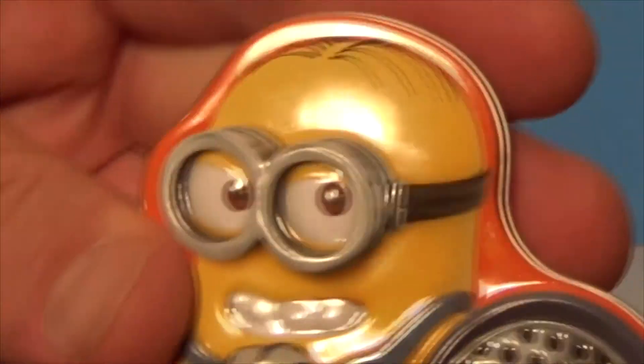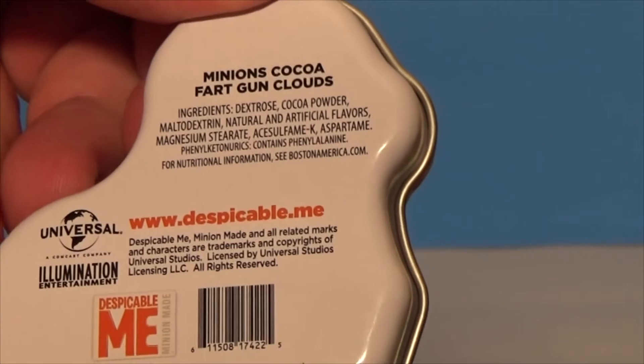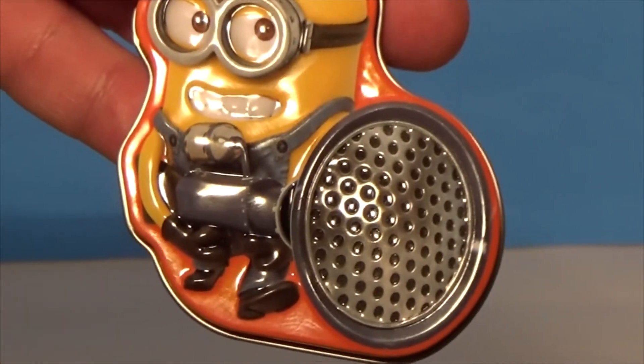So that's what you get inside one of these, which is a Minions Cocoa Fart Gun Clouds. Hope you enjoyed the video. Thanks for watching and I'll see you next time.